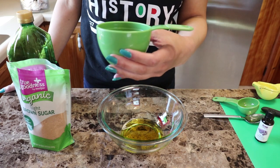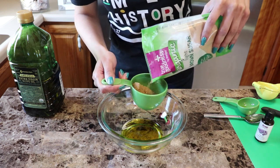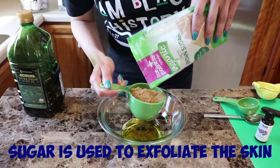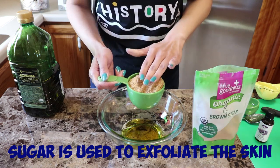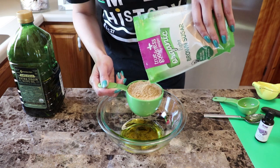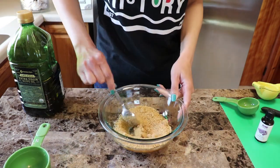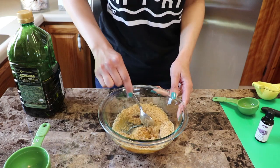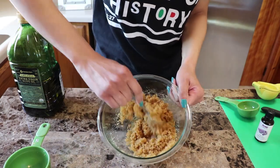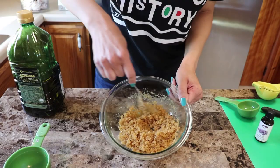Now it's time to add the brown sugar, so I grab a one-cup measuring cup. I like to use organic products whenever possible — the texture of organic brown sugar is slightly different than traditional brown sugar. Pour your brown sugar into the one-cup measuring cup and pack it in using your fingers to press it down, trying to get as close to one cup as possible. Then pour your brown sugar into your oil mixture and use a kitchen spoon to stir it up, making sure all the brown sugar particles are covered with oil. You can also use the spoon to break up any large clumps.